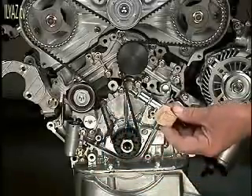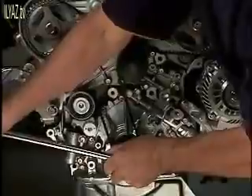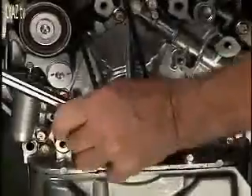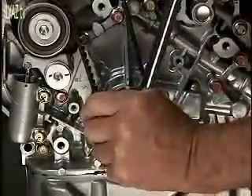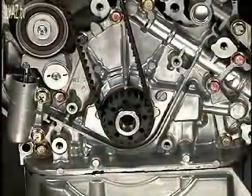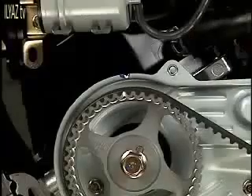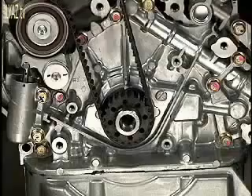Next, rotate the crankshaft one quarter turn counterclockwise, and then rotate the crankshaft back clockwise to TDC to align the timing marks again. Check to make sure all the timing marks are in proper alignment. Be sure you are not off a tooth. If you are, start all over again, installing the belt correctly this time.